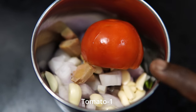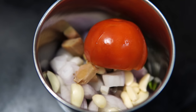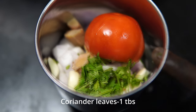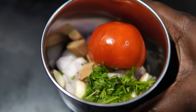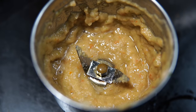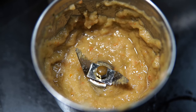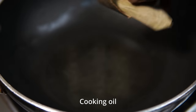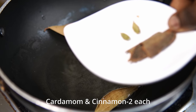I add tomatoes from both sides. Add oil to the pot and then add to it. Add a little water and then add 1 layer of rice.